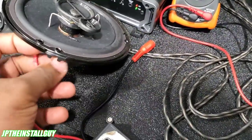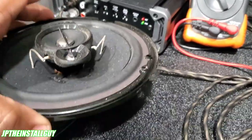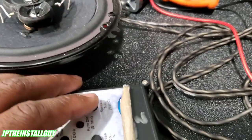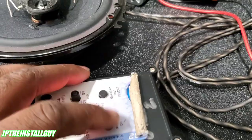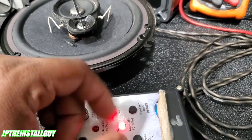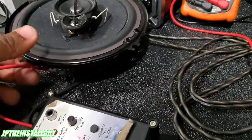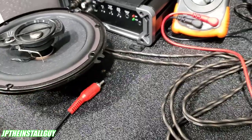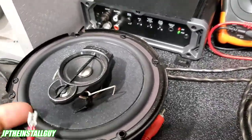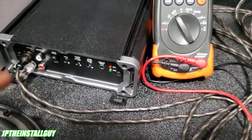Let me show you what happens when I hook this up to the positive and negative on a speaker. If I press it once, it does a single speaker test. If I press and hold, it gives a continuous tone, and I can change the tune and the volume or gain. Now I'm going to hook up speaker wires to a test speaker and start testing through this amplifier.